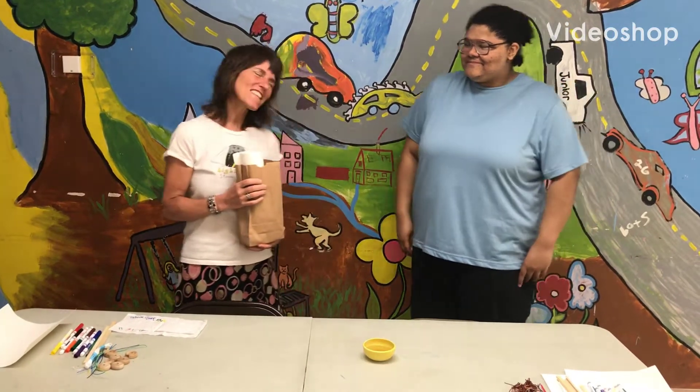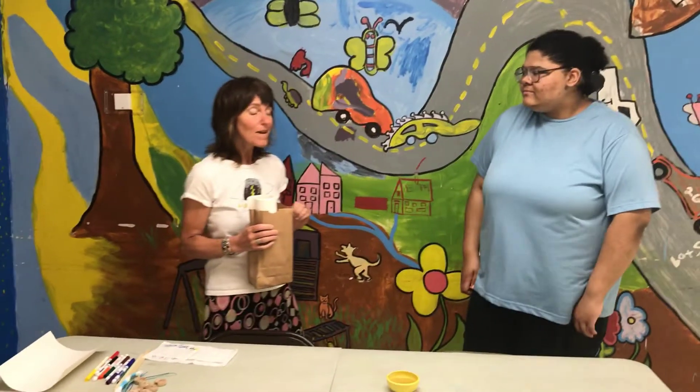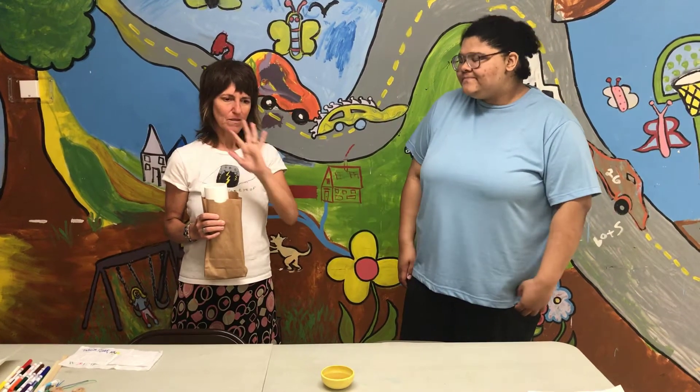Hi there, this is Jamie and Jalen. Week 8 of our Art Fan YouTube videos. So glad you're on the channel. Keep spreading the word — subscribe and have your friends subscribe.